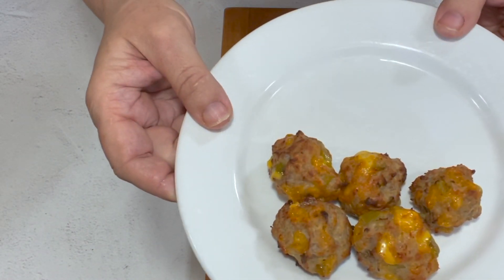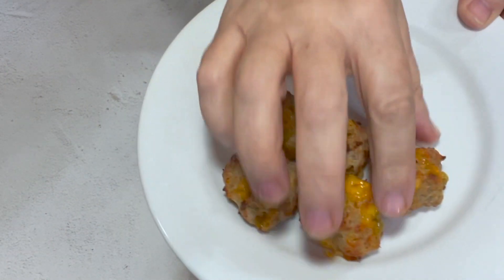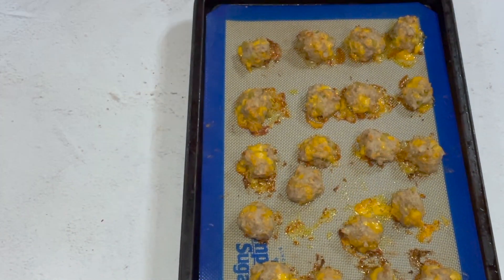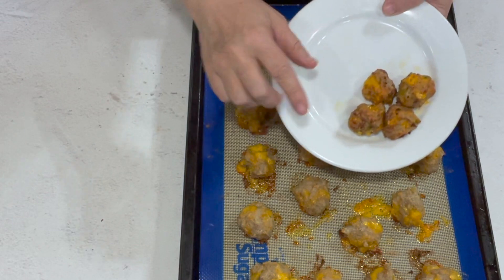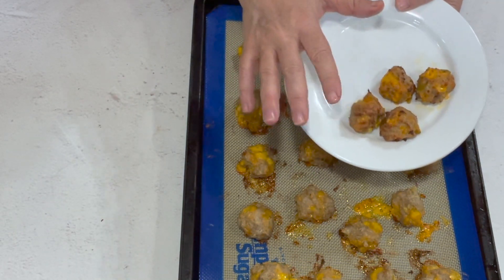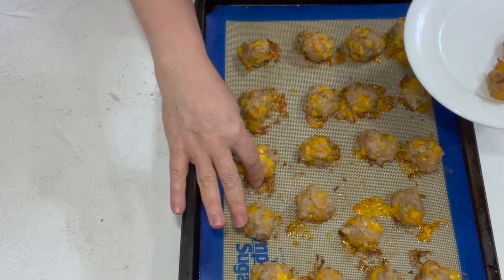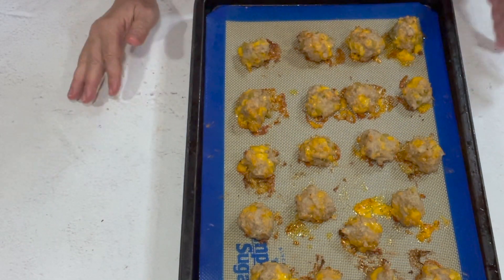So these are the ones done in the air fryer — see how gooey that cheese is and how crispy that outside is. And the sausage balls done in the oven are definitely done too. Even at 425, the ones done in the oven have a more tender outside, where the ones done in the air fryer have a crisper outside. That's the main difference — try them both ways and see what you like better. If you do them at 375, they have even less crisp on the outside. We're going to let these cool for a minute and then we'll take a look.